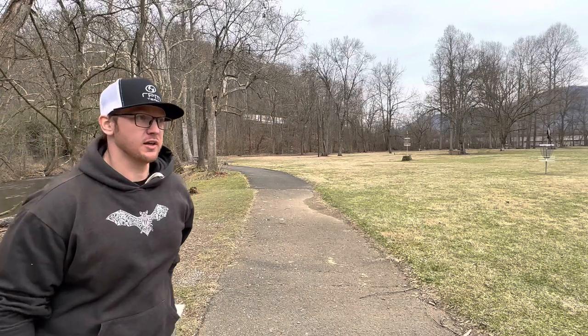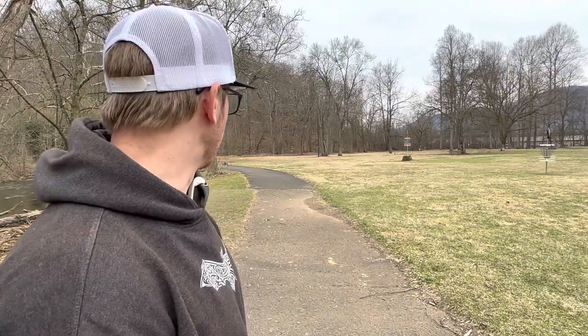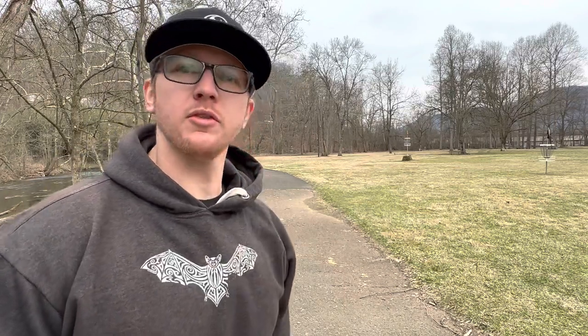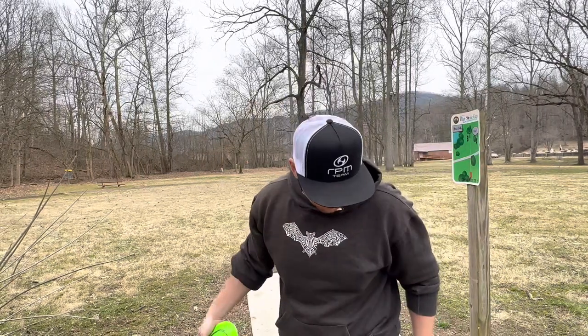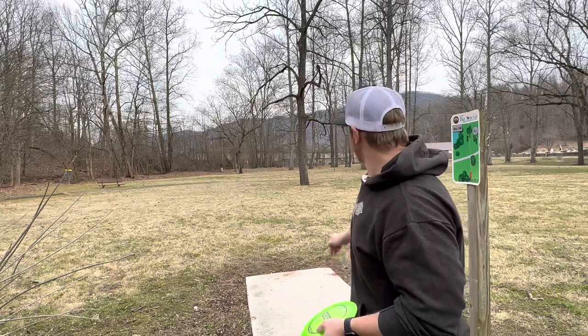That actually has way more stability than I was expecting. Yeah, definitely not what I was expecting out of that. So now that we've got an idea of the stability of this Mantis, I am now going to try to hit it pretty hard.